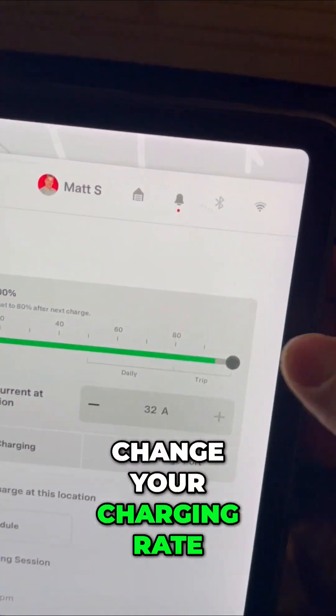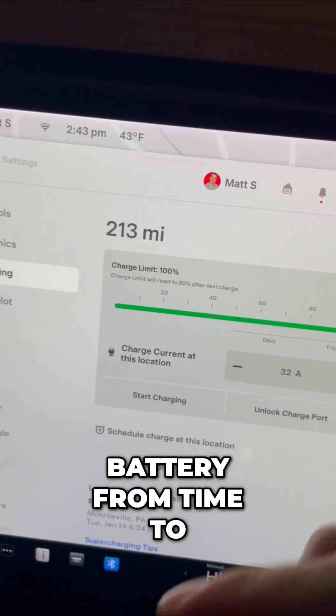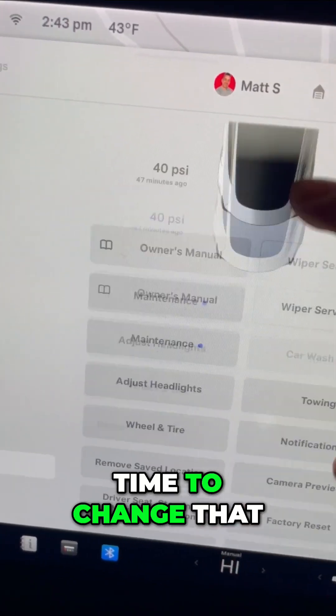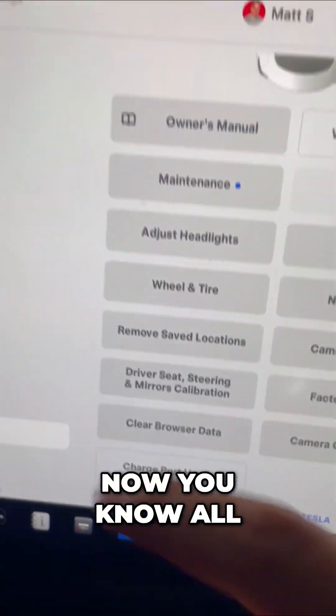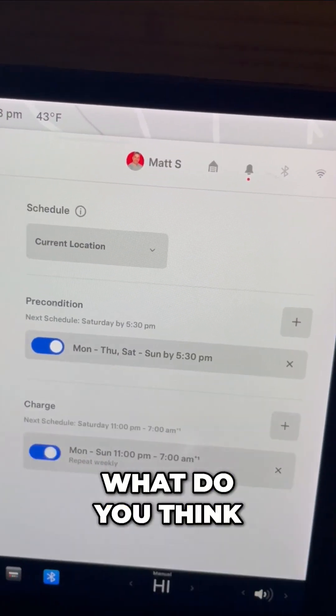Change your charging rate. Tesla gives you these recommendations, but changing it from time to time is not going to do anything to your battery. Now you know all of these tips to give yourself even more range in these sub-zero temperatures.